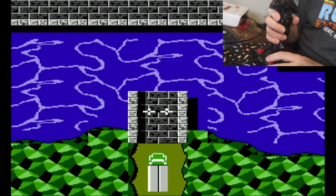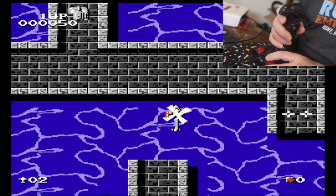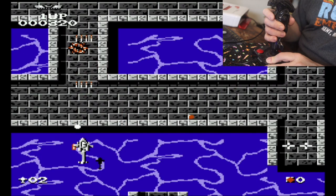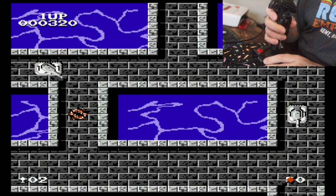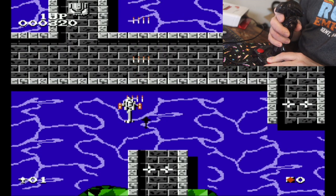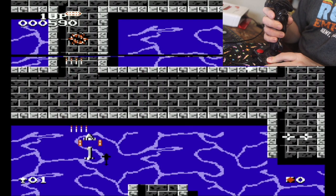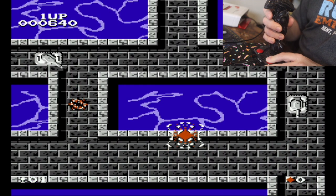Tiger Heli might work. Your trigger is your bomb, and then your B button is your main fire — so you can push the button. I feel like I'm going to break my index finger doing this. Your bomb is the trigger.